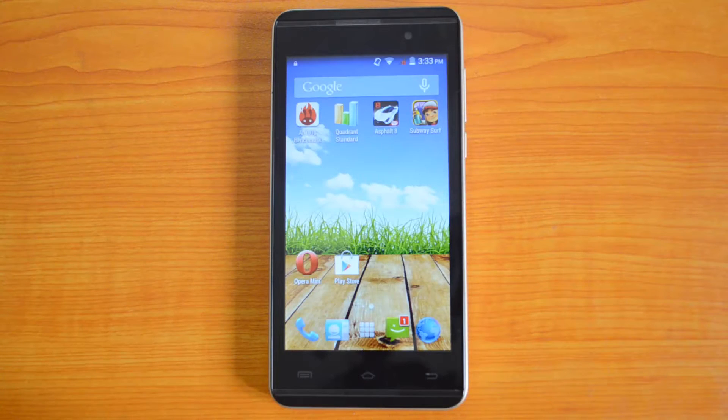Hey guys, this is Soumya here for Technique and today we are here to benchmark the Micromax Canvas 5 II, which comes with a 4.5 inch display with FWVGA resolution. The device is powered by a 1.3 GHz quad-core Mediatek processor and it runs on Android 4.4 KitKat. The Micromax Canvas 5 II competes with Motorola Moto E, ASUS Zenfone 4, and also the Canvas Unite 2.